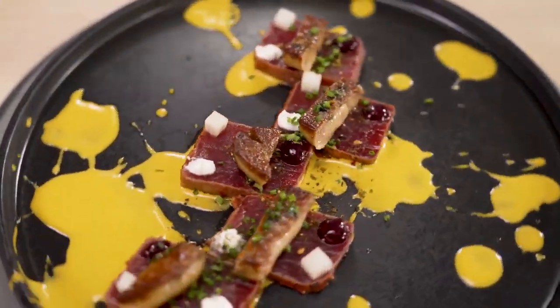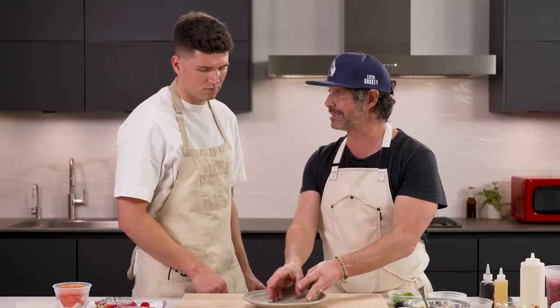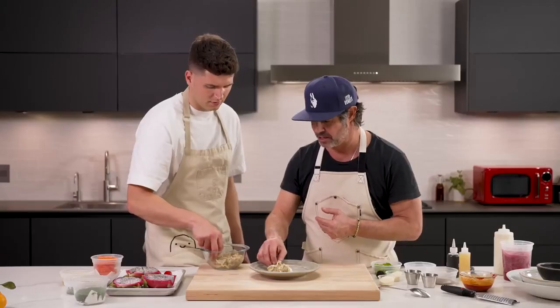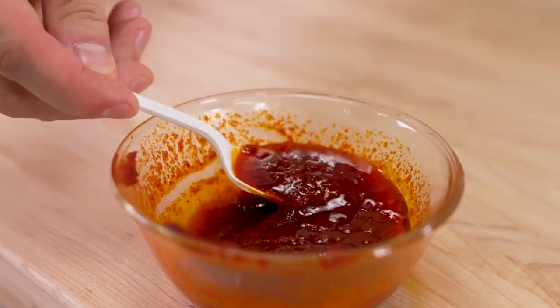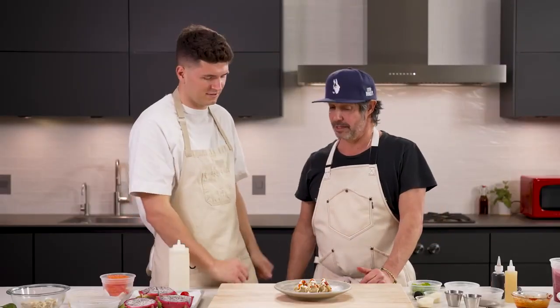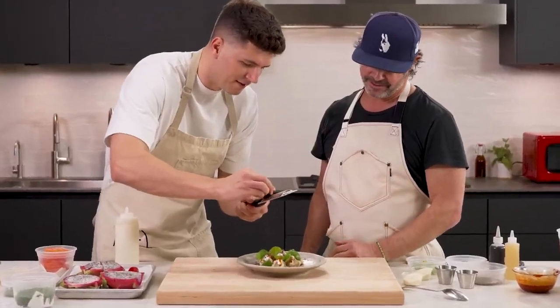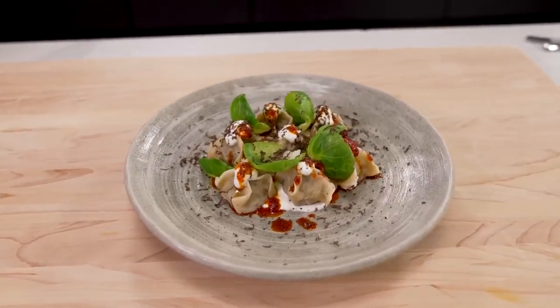The third dish is the simplest — an Istanbul ravioli called manti. With pasta, Ken likes to keep things really tight. He adds garlic yogurt, then places manti on top in odd numbers. We're building layers of flavor: creamy and mild and garlicky, then a little spicy and fruity. He lets the sauce fall naturally — if it's too structured or too perfect, sometimes it doesn't actually look right. He finishes with a snow of black truffle grated over the top. That's the easiest one, but it's elegant and refined.